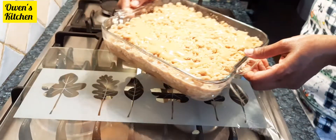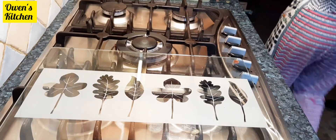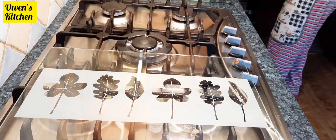Now I'm going to pop that straight into the oven for 30 to 40 minutes, until the top is a golden color.